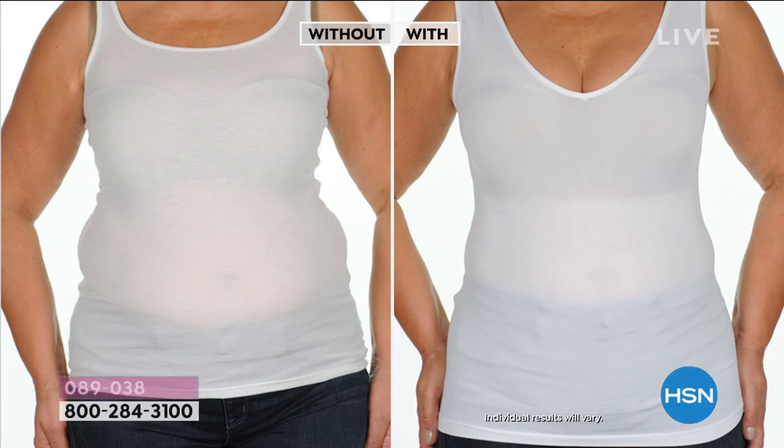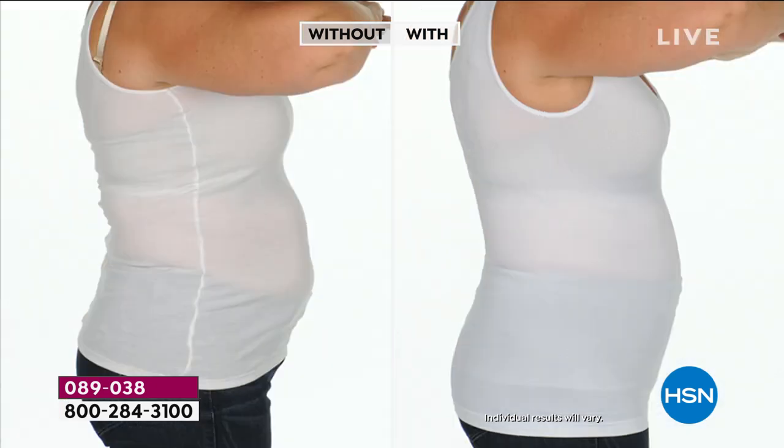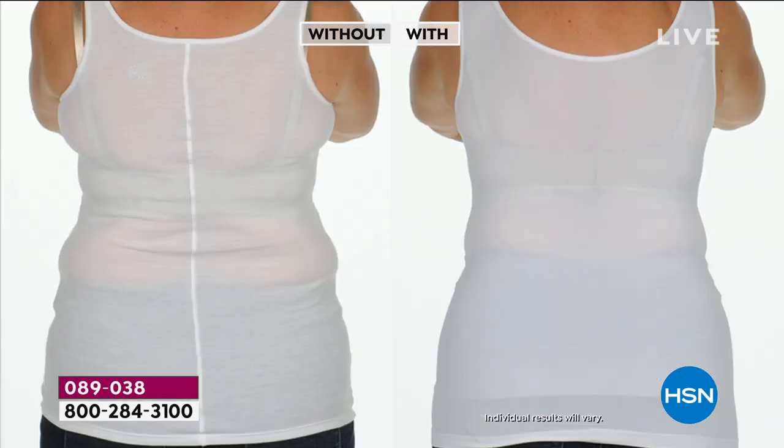Looking at these before-and-afters — this is so dramatic, and a great way to see exactly what this tank does. The before picture is a regular cotton tank, then we throw on the two-way tank. Look at the hourglass figure — the bulges go away, the love handles go away. That seam running down the before tank doesn't exist in our tank. We've got a smooth-out shape, and it's all being done by that shaping panel.